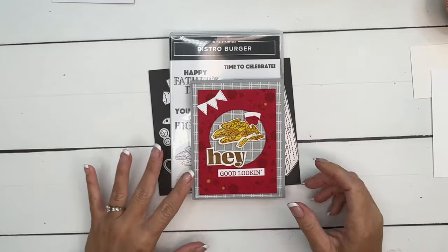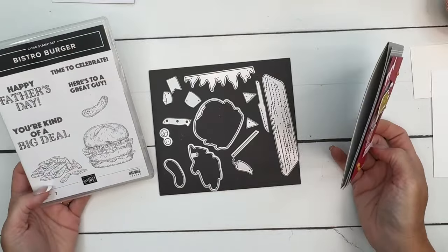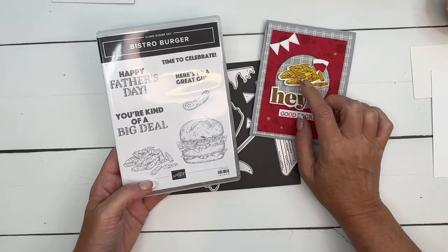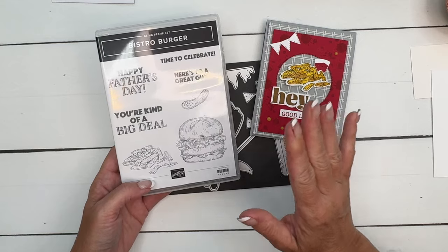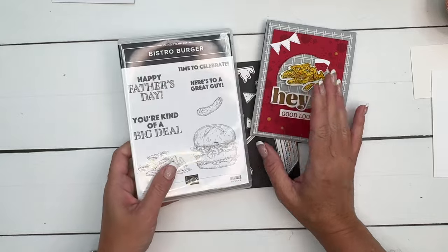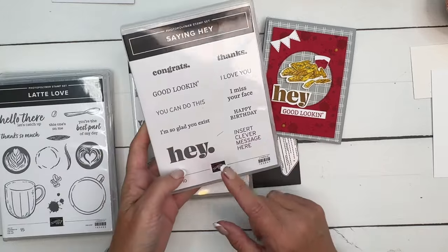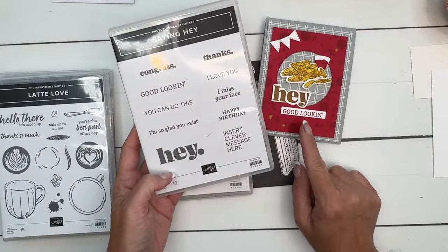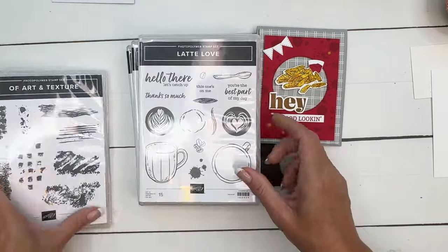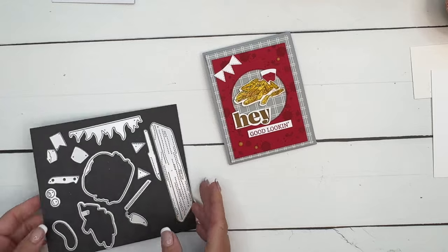Hey everybody, Erica Sirwin here from Pink Buckaroo Designs. I've got a fun card for you using the Bistro Burger Bundle. I was really intrigued by this bundle when I first saw it and I've had so much fun playing with it. I really love these french fries — if I had to pick one food for my final meal it would definitely be french fries, so I made them the star of my card. I'm using a few other stamps too: the 'Hey Good Looking' sentiment, a splatter from Latte Love, and a splatter from Art and Texture.